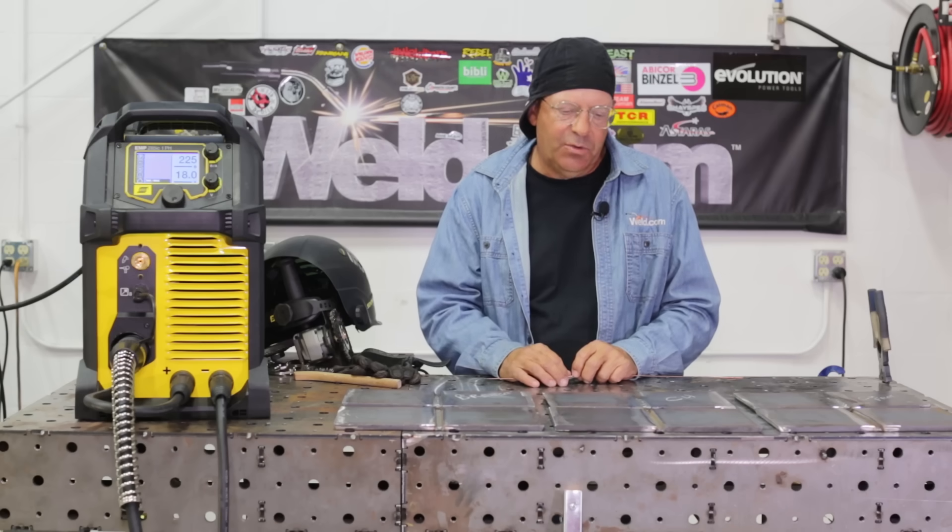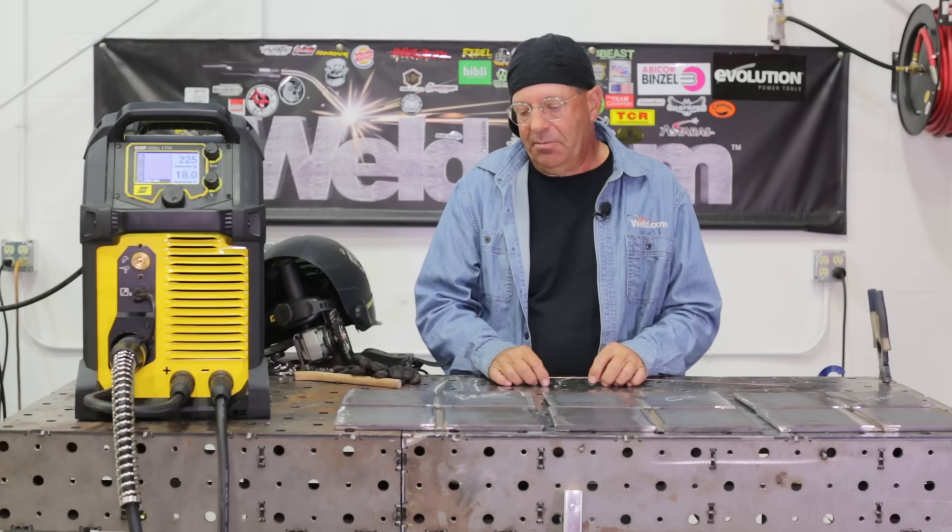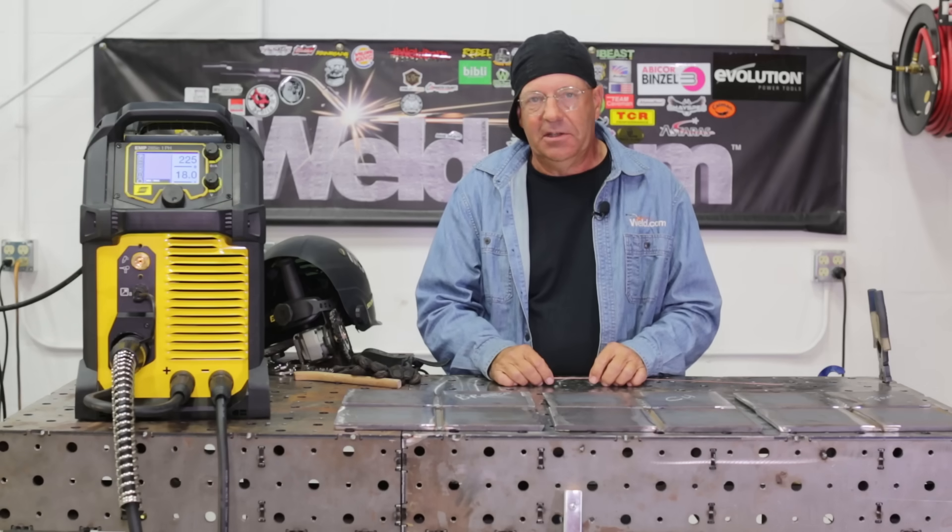Which one's the best? I don't know at this point, but it was an interesting test to run through — one of those things we get to compare and play with. Hopefully you found this educational. Thanks for subscribing to our channel. Check us out on Facebook and Instagram. Thanks for watching Weld.com.